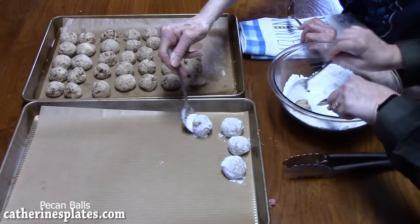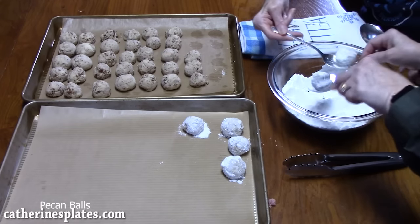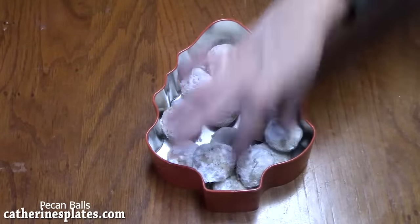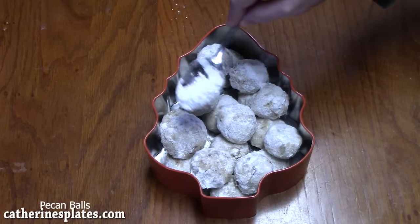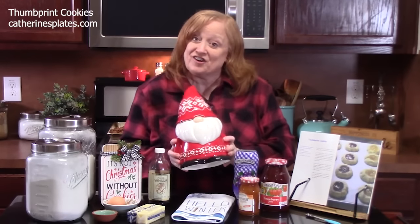It's very important that you do this step when these come right out of the oven — that way the powdered sugar mixture will hold onto the pecan balls. I'm going to put mine into a Christmas tin. Who wouldn't love to get these for Christmas? 38 cookies made a batch. Let us know what you think of my mom's pecan balls. Give us a thumbs up.